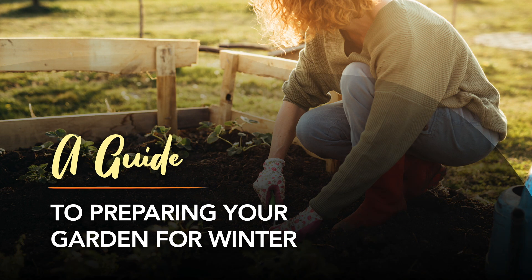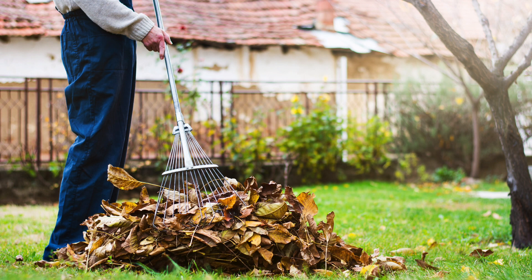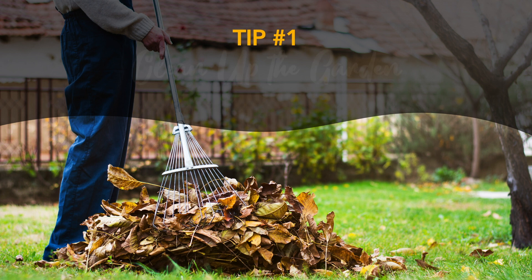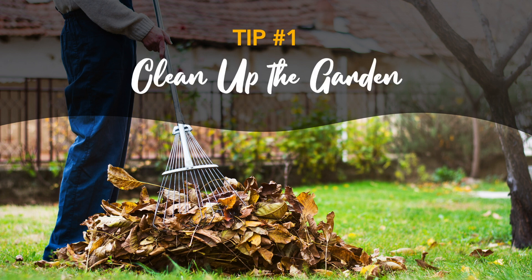With the change in the weather, you'll notice that some plants are starting to dry up. Meanwhile, pesky weeds are starting to thrive. Spend some time enjoying the crisp fall air while you walk around and clean up your garden. Start by getting rid of any dead or unhealthy plants or other debris. Some pests and plant diseases like to hang out on plant debris throughout the winter, which means they'll be there to wreak havoc in the spring if you don't get rid of them while you have the chance.